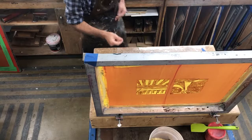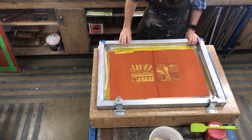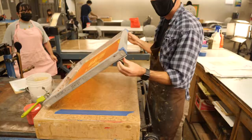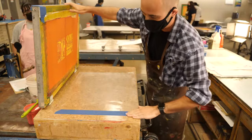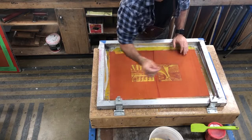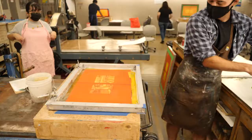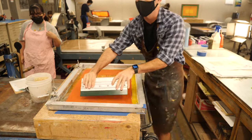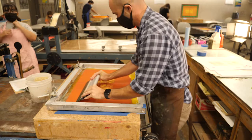This video covers screen printing setup and registration for a second color, with the first layer already printed. As a reminder from the setup video: tighten your screen frame, make sure spacers are in place, and have your mylar down flat with one single piece of tape so it doesn't shift. Have a sponge and water in a bucket, your ink and spatula ready, and a squeegee that is larger than your image in the direction you're pulling.